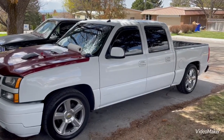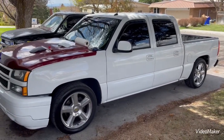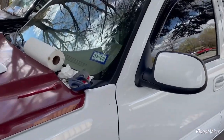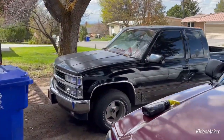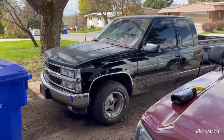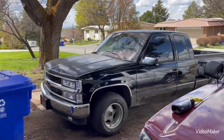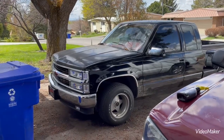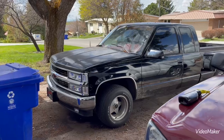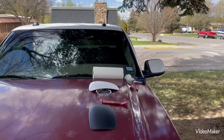Not bad for basically free at the junkyard — paid like $3 for both of them. Thank you guys for watching. Make sure to stay tuned, we've got a lot more coming about this truck. When I go back to Texas this summer, we're going to do a part three on how to Vortex swap a 1988 to 1995 GM TBI truck — I know I got a lot of questions about that. Leave any questions in the comments. Later.